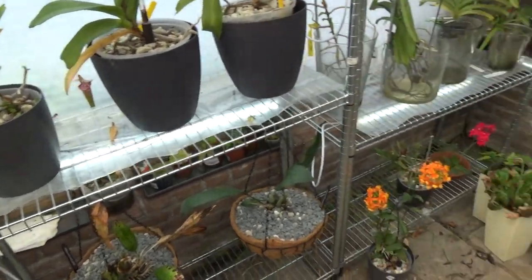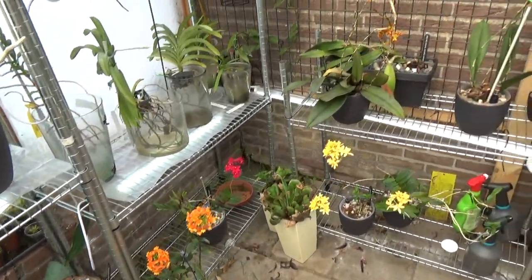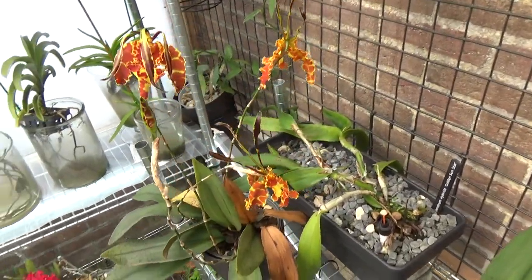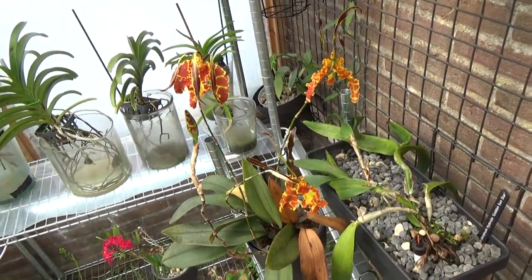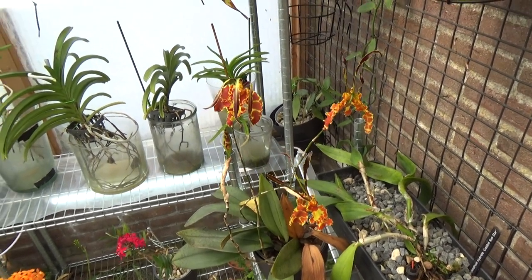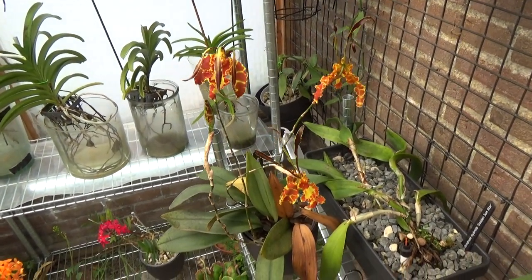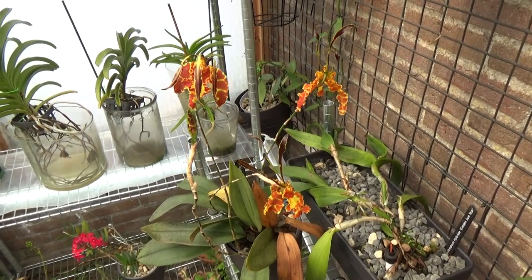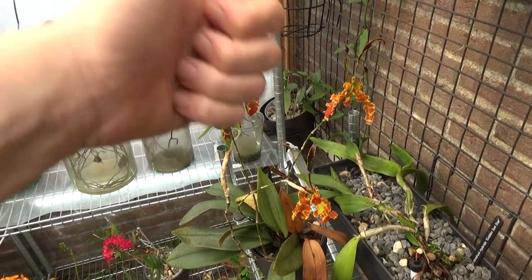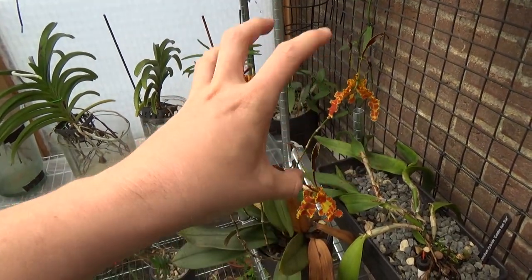So yeah, these were my new orchids for so far. It's just a time issue when I cannot do the unboxings like we like them, but I hope you enjoy this as well — I just wanted to show you some new additions. Thank you for watching, and as usual, if you have any questions please let me know. Thank you for watching and I hope to see you at one of my next videos. Bye bye.